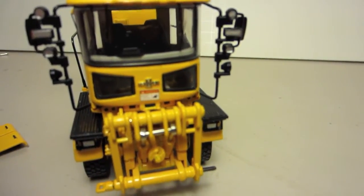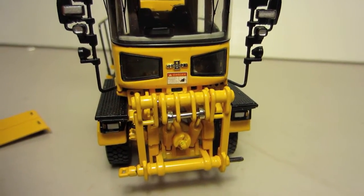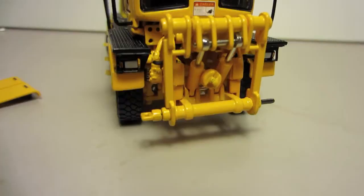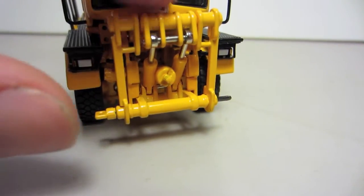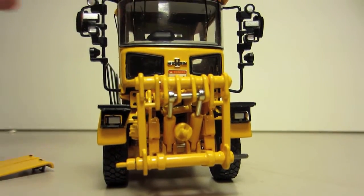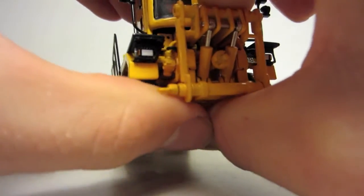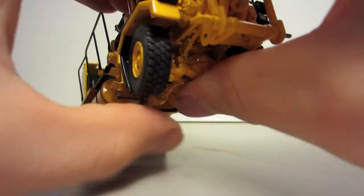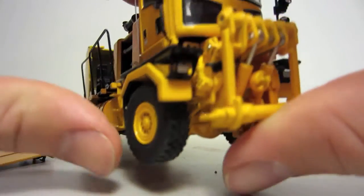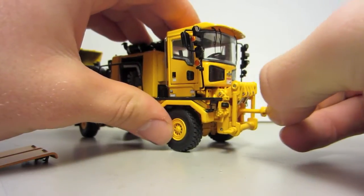Moving around, you've got the Oshkosh logo on the front of the truck, a warning label, and two lower windows to be able to see right out and see where the edge of your attachment is. Then you've got more lights here and your hydraulic cylinders to raise and lower the bracket for any attachments. These cylinders are very stiff, but if you put them kind of in the middle they can stay in one place and work for all attachments.